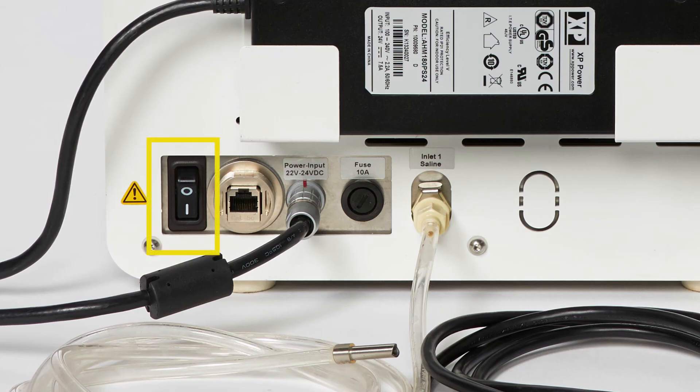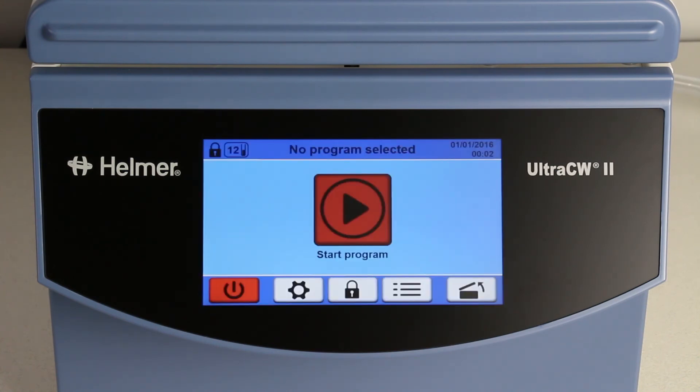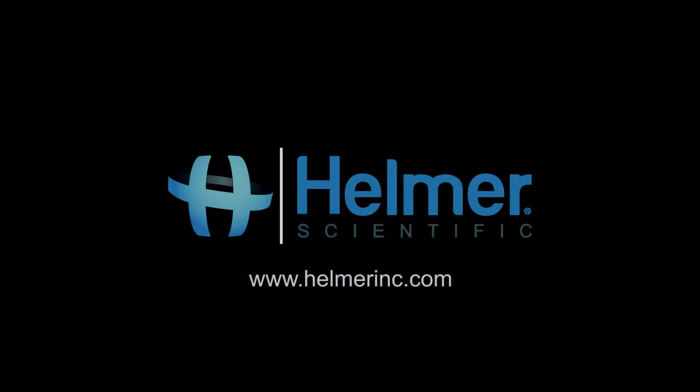Then switch the unit on. The initialization takes about a minute, and then the start screen will appear. The setup process for the Ultra CW2 is now complete. Thank you for watching our unpacking and setting up video for the Ultra CW2 from Helmer Scientific.